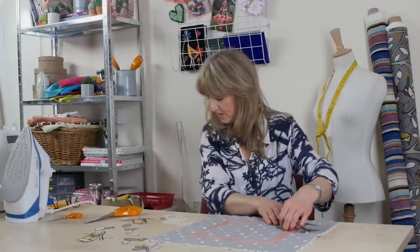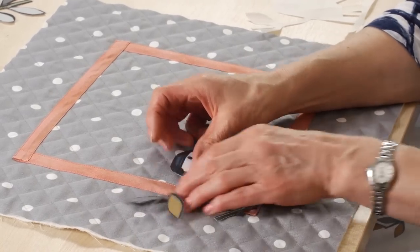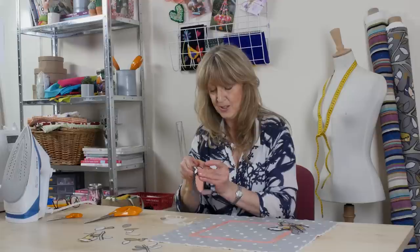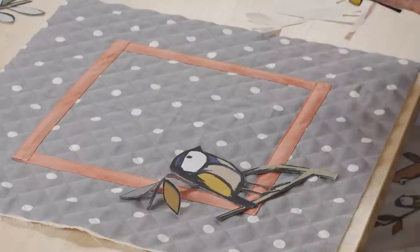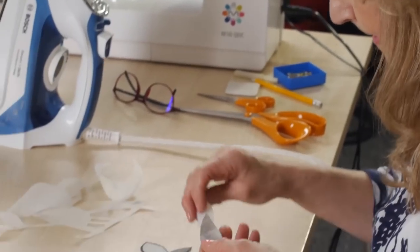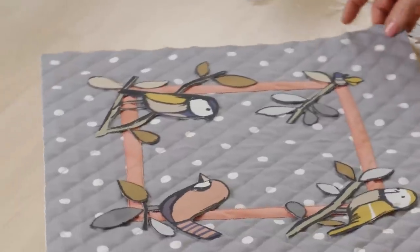I'm just going to arrange them how I think I want them to be — something like that. I'm going to put this little one over here. Remember to peel all the backings off, because if you leave the paper on it isn't going to work. I'll continue laying all of these on until I've got them how I want them. Here's my last piece — I think I'm happy with that. I'll turn it around so you can see my arrangement.